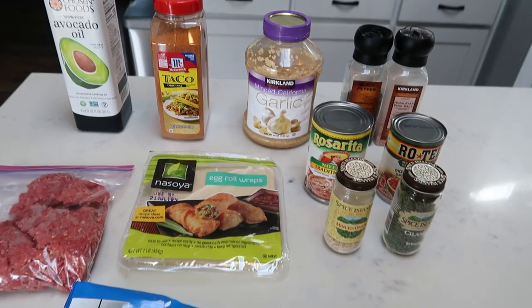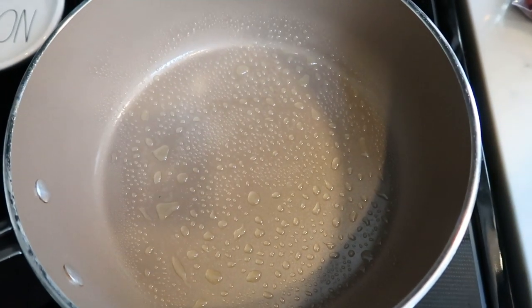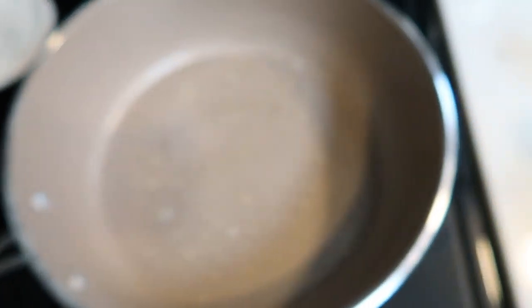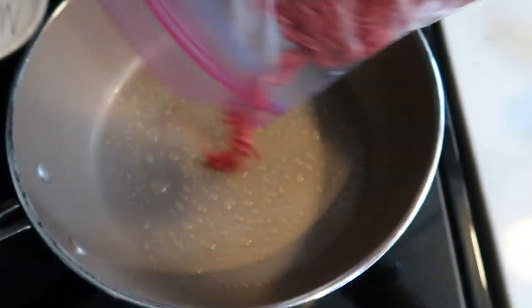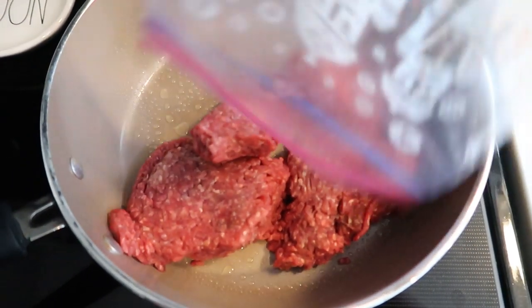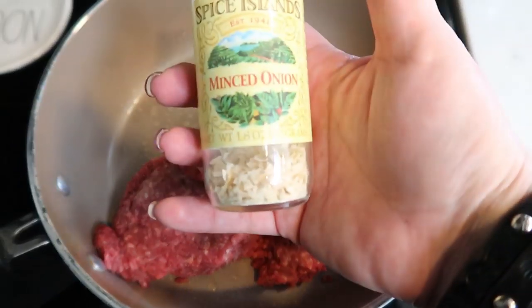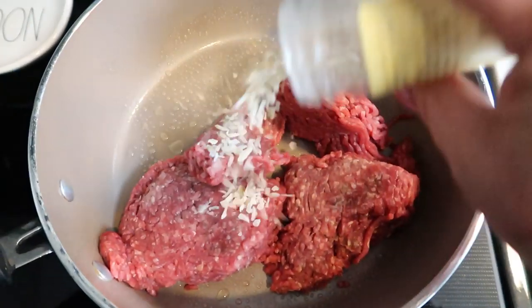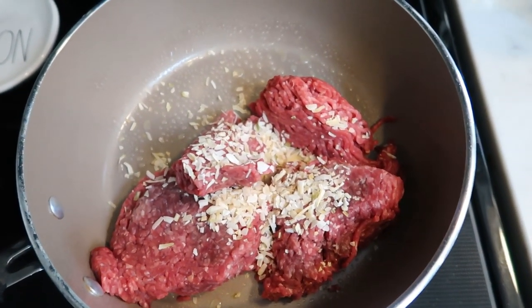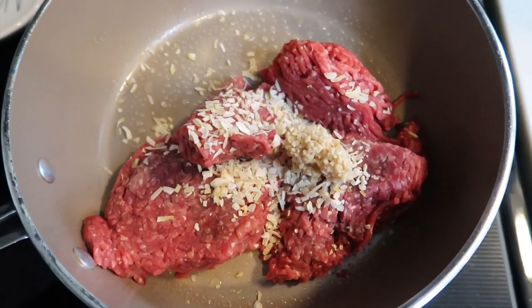Let's get started on our air fryer taco egg rolls. The first thing you're going to do is heat up a nonstick skillet and spray it with some nonstick cooking spray. Go ahead and add in your ground beef. Now if you're using fresh onion versus minced, you would want to cook your onion down first. But since I'm using minced, I'm just going to add it directly to my ground beef, along with minced onion equivalent to one onion and a big scoop of minced garlic. Cook down the ground beef until it is browned.